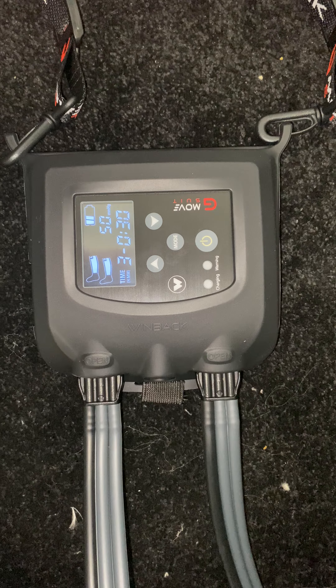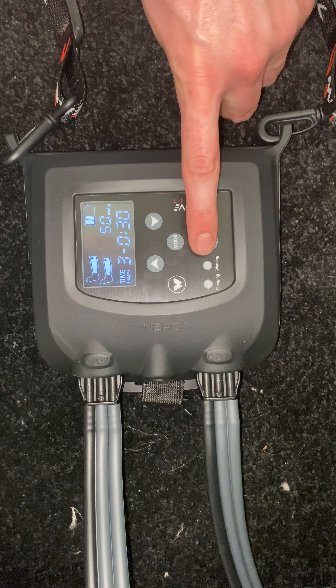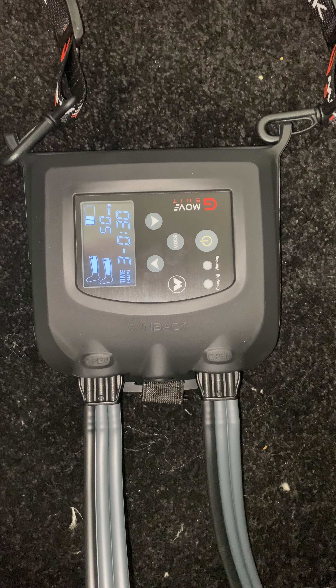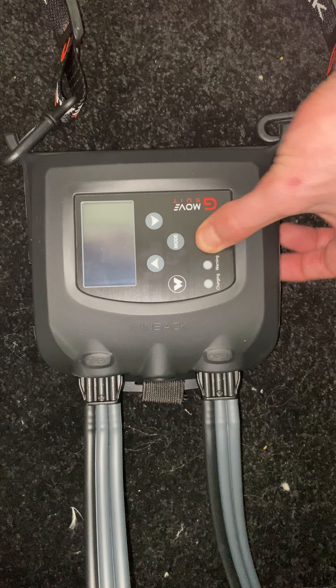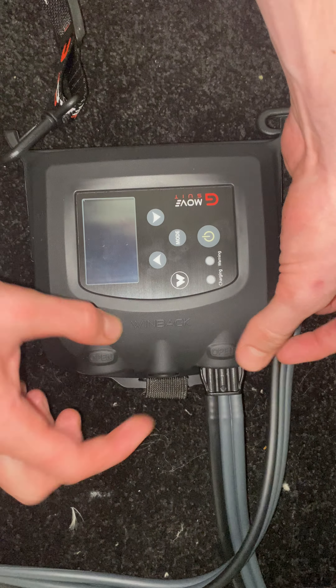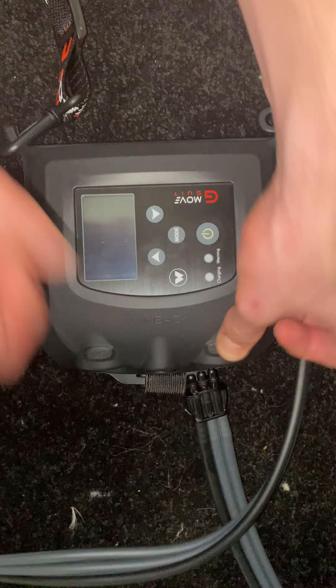Then you're all ready to go. When you are ready to start using the G-Move suit, just press the on button once and it will start pumping up. If you ever want to turn off the G-Move suit quickly, just hold the off button, then you can disconnect the tubes by pushing in the open button and sliding.